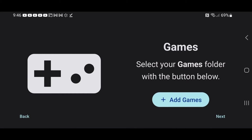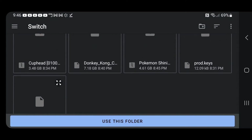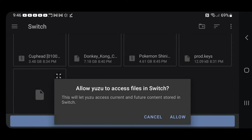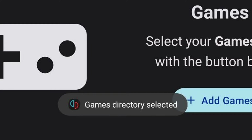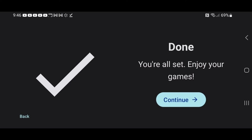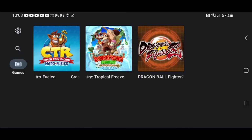Now we can go ahead and add games. Select the folder where your games are located and tap Use This Folder. You will have to allow Yuzu access to that folder. Once the games directory is selected, hit Next, then Continue.